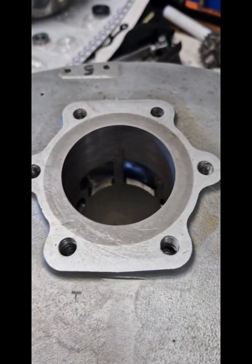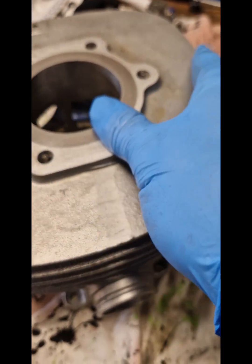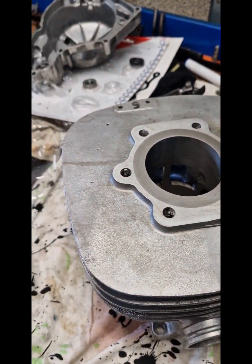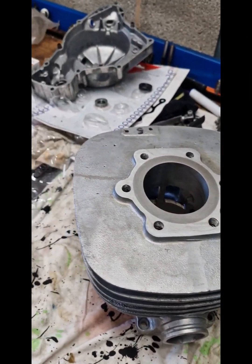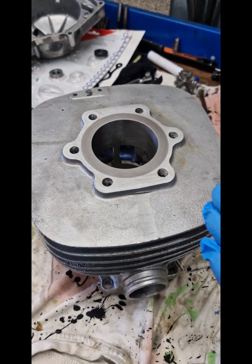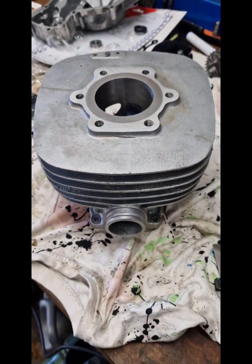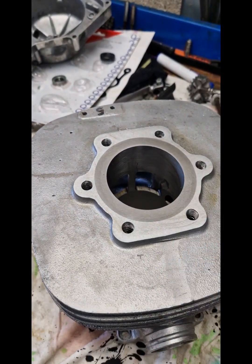The liner needs to be pressed in. The way my mate Dave does it is he cools the liner down in dry ice and heats the barrel up to 250 degrees. The barrel's expanded and the liner's shrunk. He's measured it all out, lined it all up, got all his marks in the right places, then takes the barrel out of the oven and the liner out of the dry ice and pushes it in.